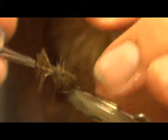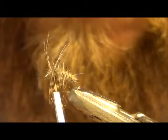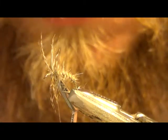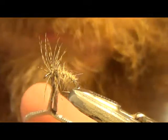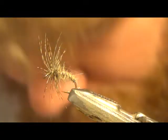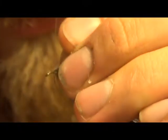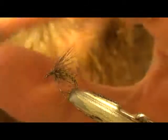Clip your hackle pliers on — one, two, three wraps. Then cut through those. That'll help secure your partridge down a little better than tying off in just one spot. Then pull these back and get them out of your way when you put your thorax on. It's going to mash them back already, so I just like to take a couple jam wraps right there to get them to kind of splay back for you, so they're out of the way and you don't trap any partridge fibers down.